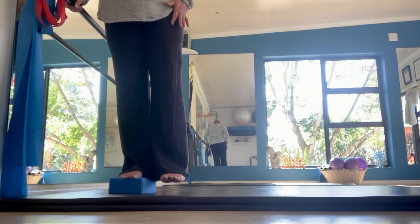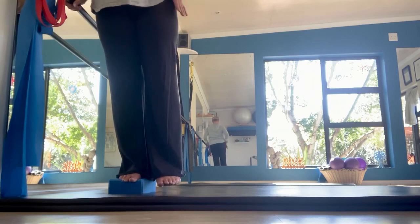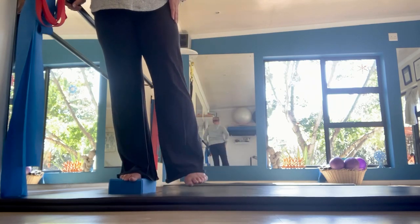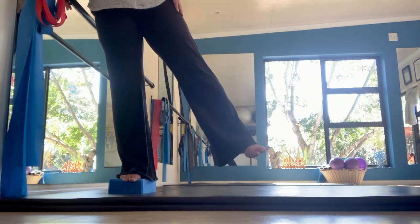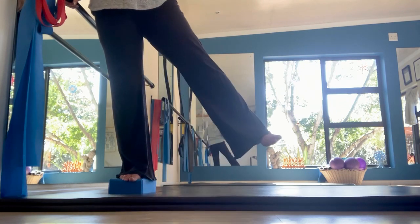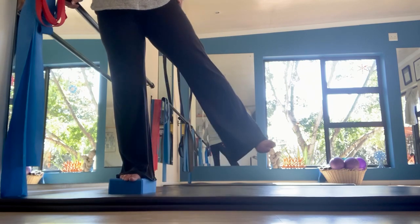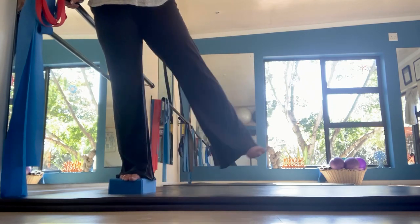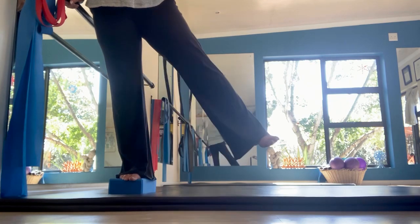Once you've done 10, pick up that left leg again and have it level with the other foot, hanging so your hips are straight. Then slowly take it out and touch the side of the step. If you're using a stick, make sure you're holding on to something — you don't want to fall over from that step.